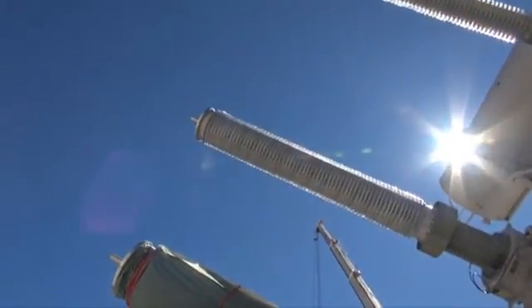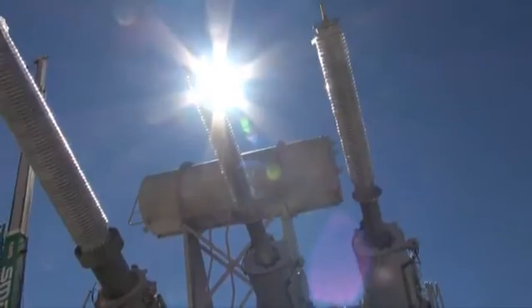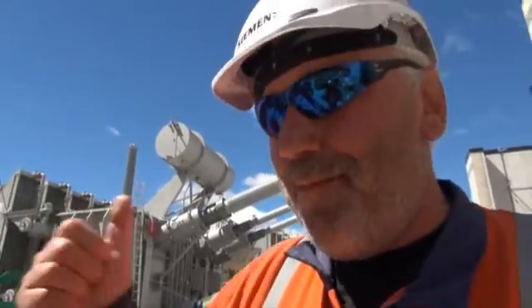Transformer installation is always very special for the weather. I cannot do installation when it's raining, so I need my sun. Today I have sun, I am happy.